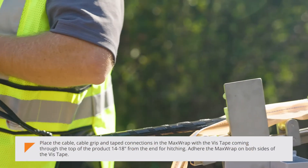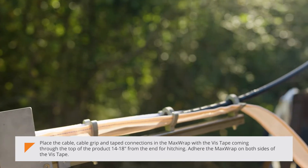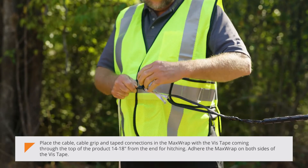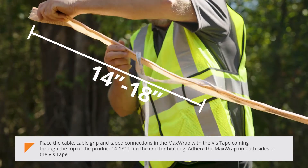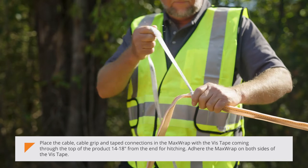Place the cable, cable grip, and tape connections in the MaxWrap with the vis tape coming through the top of the product 14 to 18 inches from the end for hitching. Adhere the MaxWrap on both sides of the vis tape.